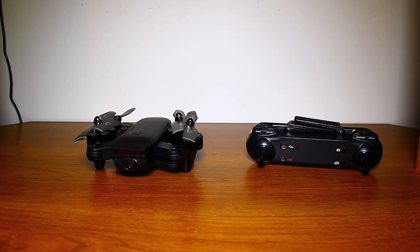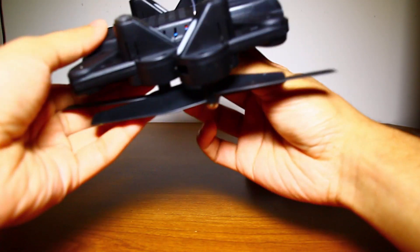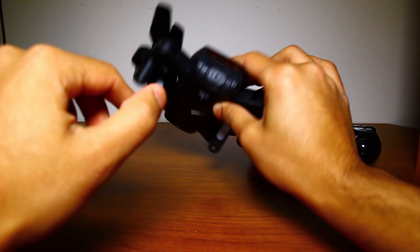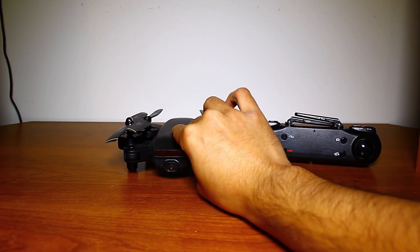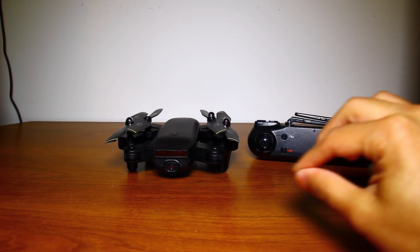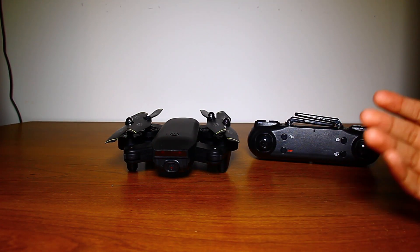Today's product is Kavira's foldable drone. This drone has dual 2MP 720p HD cameras. One is on the front with a 120-degree wide angle, and the other one is on the bottom. That allows you to take pictures and videos straight ahead as well as ones below you. It uses Wi-Fi to get real-time footage onto your phone.